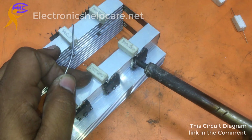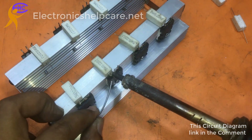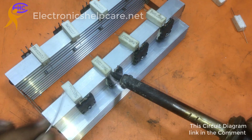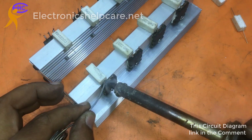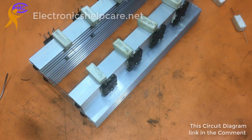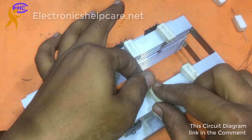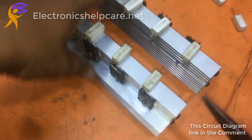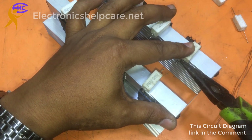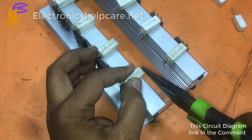This circuit diagram you can get from the comment box — there is a link to get the circuit diagram. You can visit our site to get amplifier circuit diagrams; there are a lot of amplifier circuit diagrams and other circuit diagrams available.